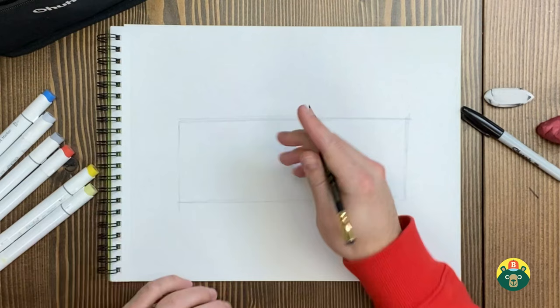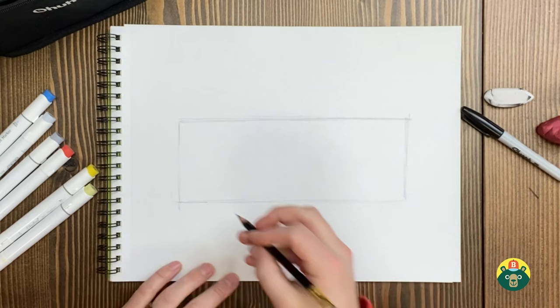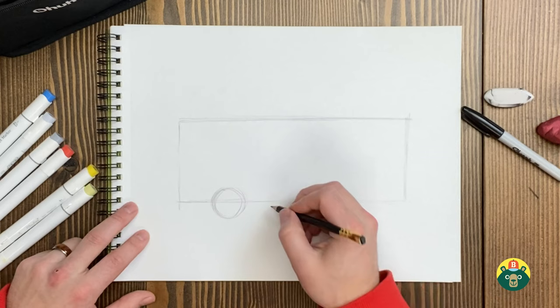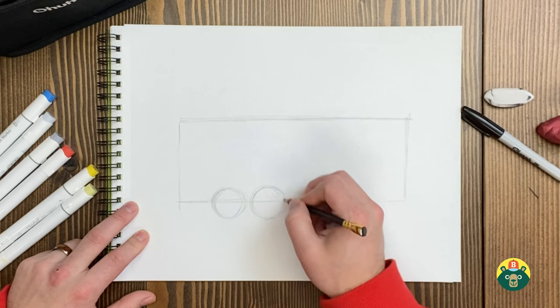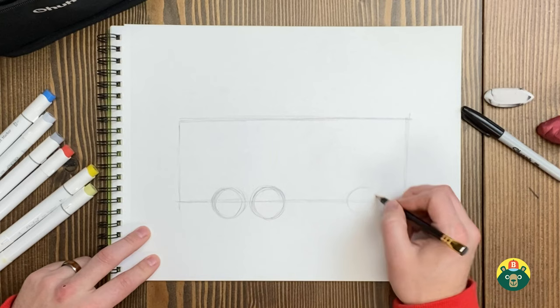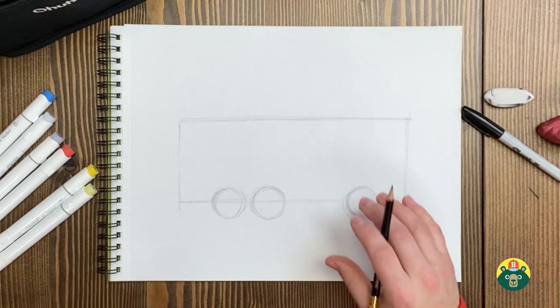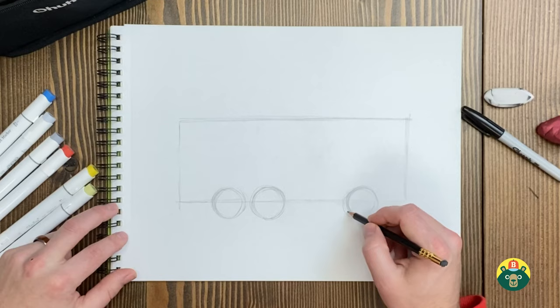Now that we have our shape, let's put our wheels on so we have an idea of where those are going to be. I'm going to draw a wheel maybe right around here — let's draw a circle. I'm going to draw another circle right next to it. It's usually carrying a lot of weight so they're going to need lots of tires. We'll do one more right over here. If you have something like a cap you can trace around to make a circle, go ahead and do that. We've got our wheels on.